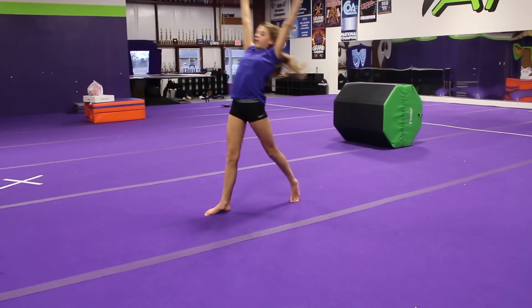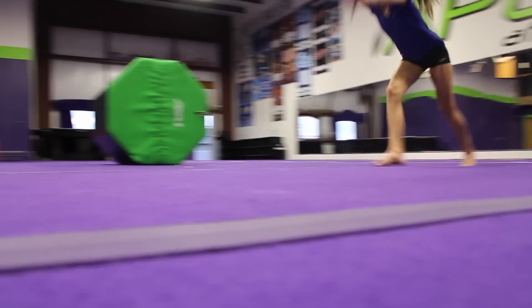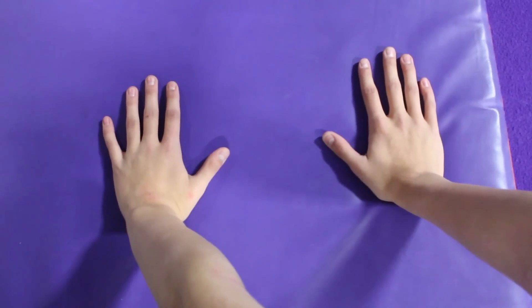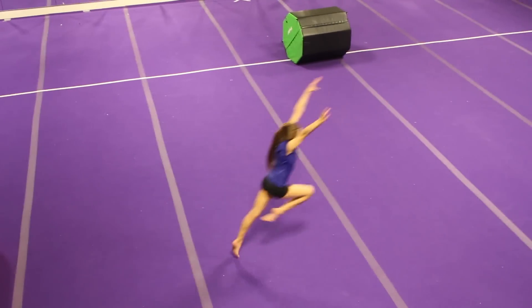Because if your hands are apart and one's in front of the other, it's going to replicate more of a tinsuka rather than a front handspring step out. So instead, focus on having your hands right next to each other side by side, and then you'll have the proper hand form.